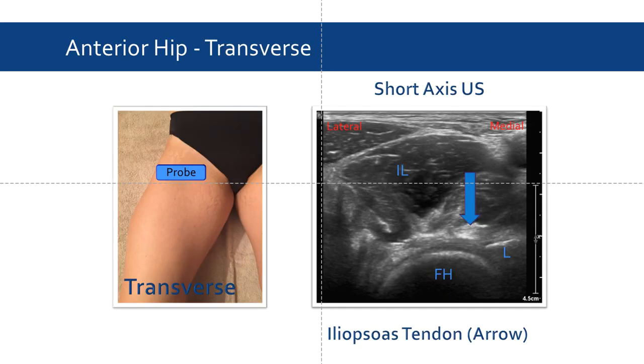Once the patient's leg is properly positioned, we can obtain a short axis view of the hip by placing the probe transversely at the proximal to mid thigh. In this view, we can identify the femoral head and the iliopsoas muscle. The blue arrow indicates the iliopsoas tendon. Notice how it is hyperechoic — this is how the tendon should appear.